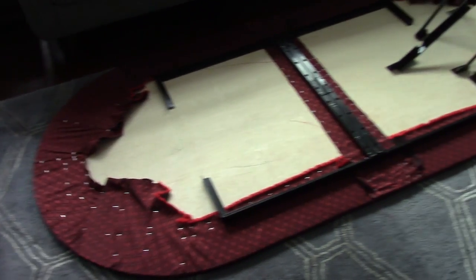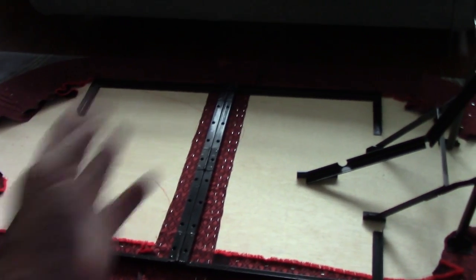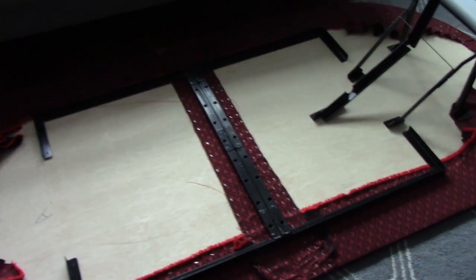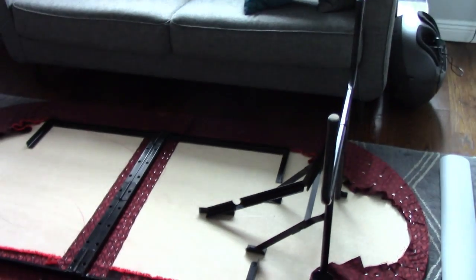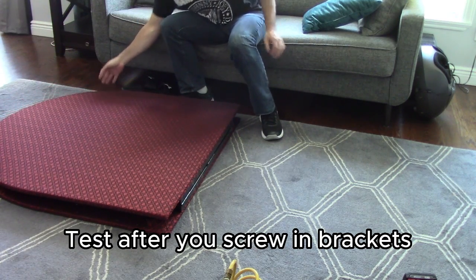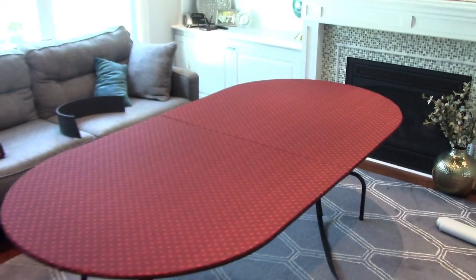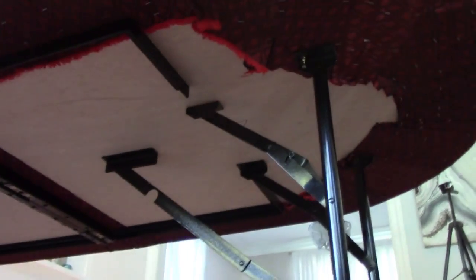Now what I'm going to do is start putting the hinges and the legs underneath the table. This hinge here will help it fold over like this, and these legs here will fold down. I got these legs and these hinges from the old table — it's just a matter of getting them measured in and screwing them in. If you don't have an old table to use the hinges and legs from, you can find them online.